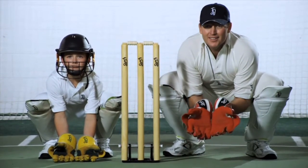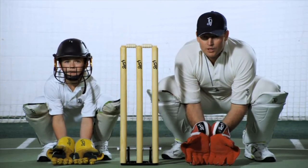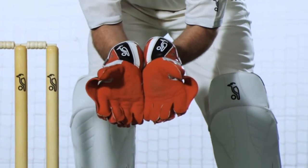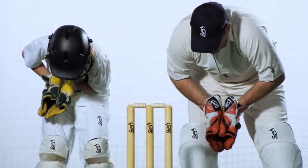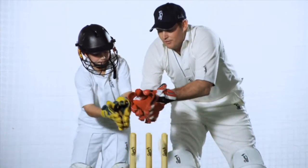We look up at the bowler, and as the bowler is running in we want to watch it all the way. As he releases it and it pitches, we want to slowly come up with the ball — coming up with the ball and watch it all the way into the gloves. A little bit of a give there so we create soft hands, and then if he falls out of his crease we want to take the bails off.